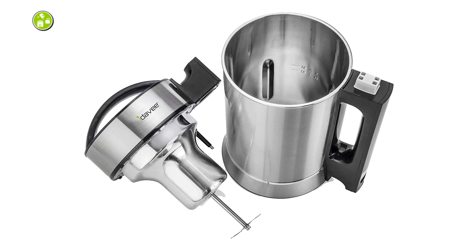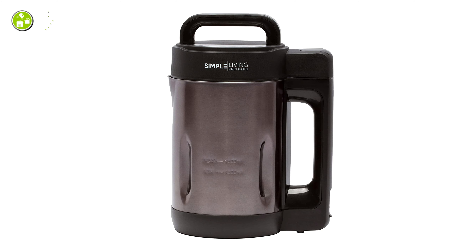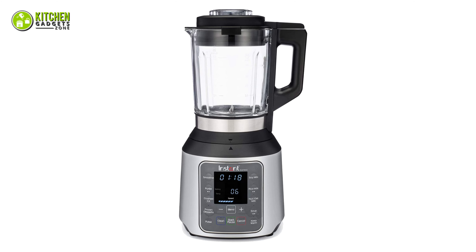So that's all for our video about the 5 best soup makers with sauté function that you may want to look into right away.